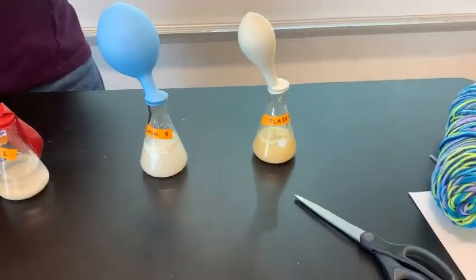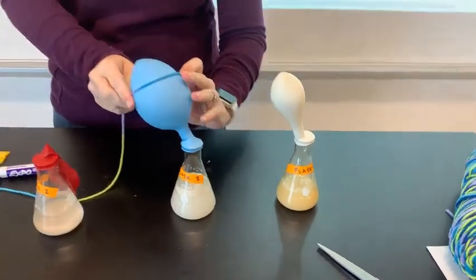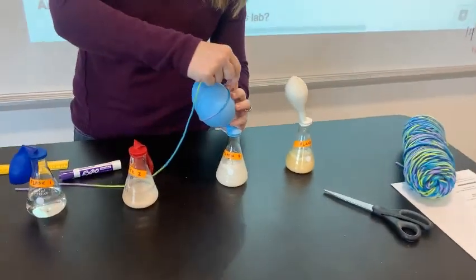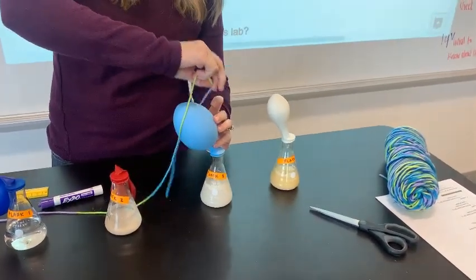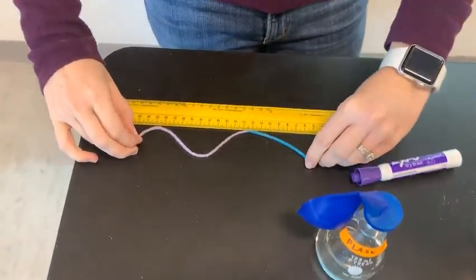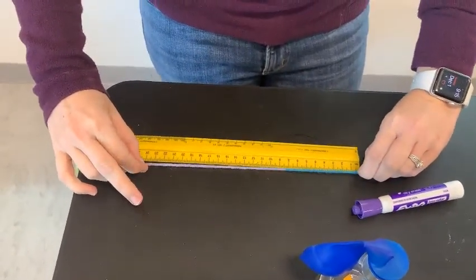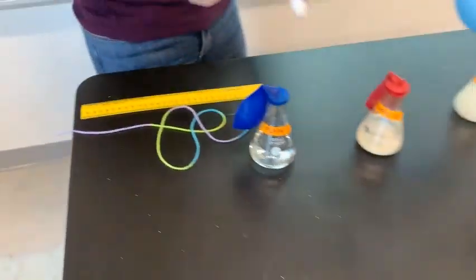We can see that flask three has a lot of gas produced. I'm going to try to find the widest part of the balloon — this isn't perfect science, it's really an estimate — but with this I get about 24.5 centimeters.